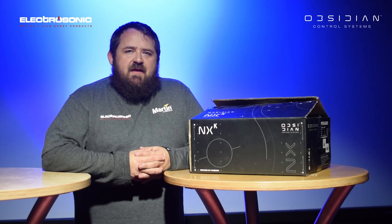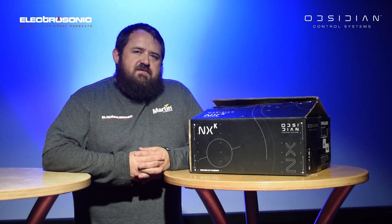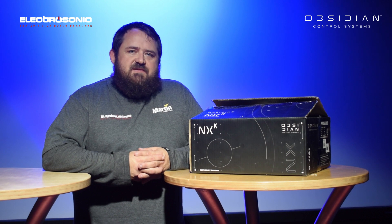Hello everybody, I'm here to show you a few new products from Obsidian Control Systems.